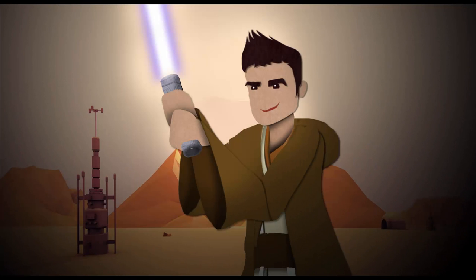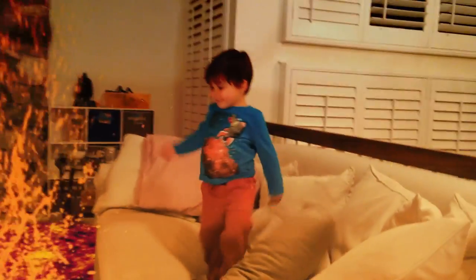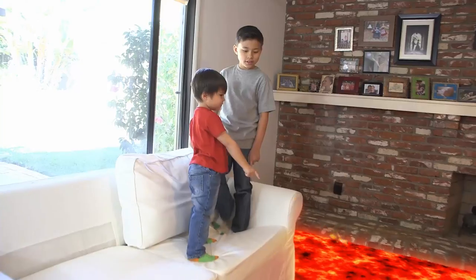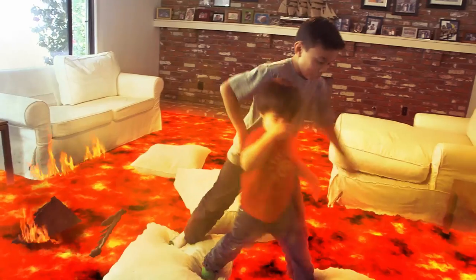Hey everybody, ActionMovieDad here. I wanted to introduce you to our newest tutorial on turning your floor into lava. This is one of my favorite videos, and I really like how it turned out. I had the opportunity to be doing another version of this video for a short that we're doing with Eventube HD, so I thought I would record that process and demonstrate what I do to turn the floor into lava. Hopefully you guys can do the same.